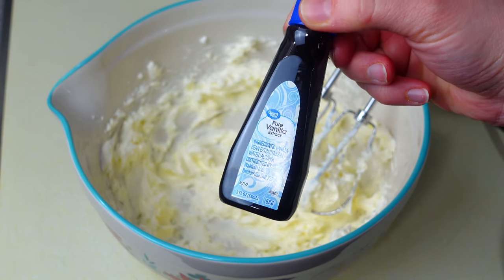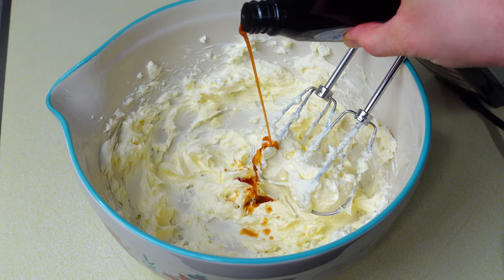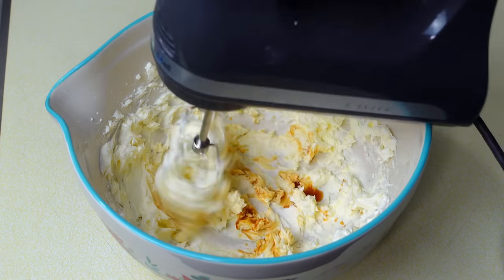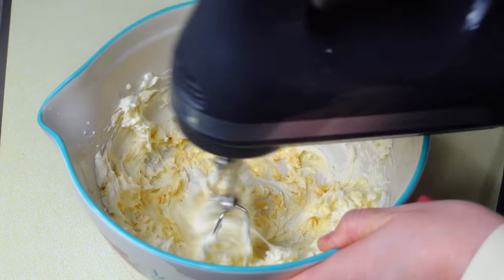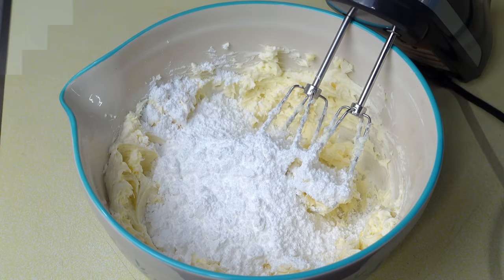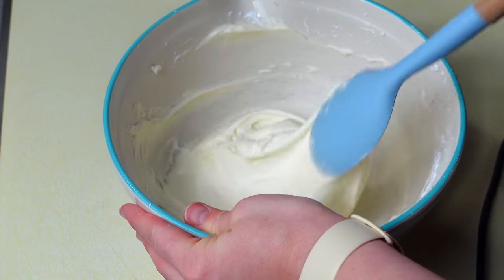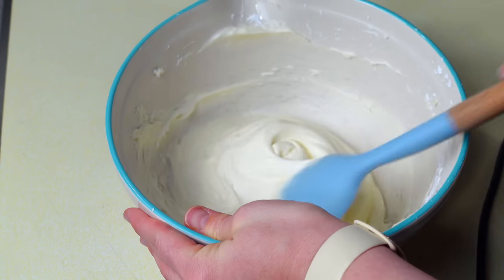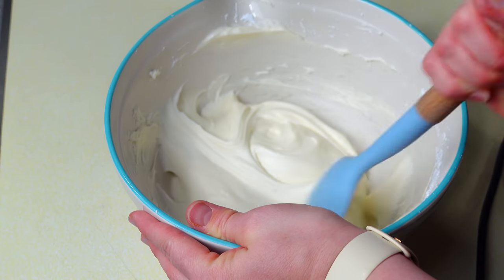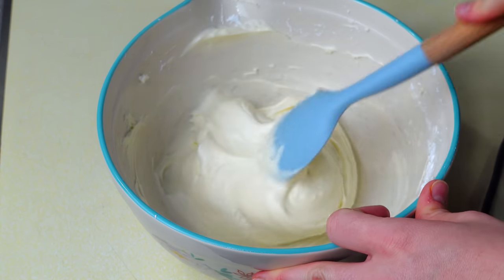I'm going to go ahead and put in half a teaspoon of vanilla. I have two cups of powdered sugar and I'm just going to add in a little bit at a time, scraping the bowl and getting all that sugar mixed in. This looks good. I'm going to go ahead and put this on top of our pumpkin bars.